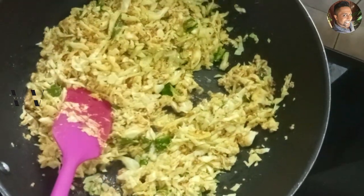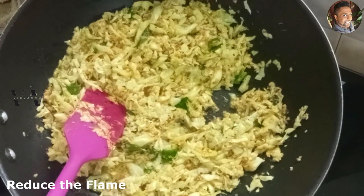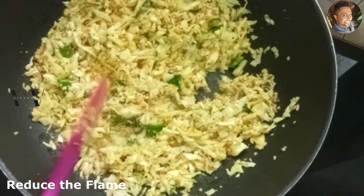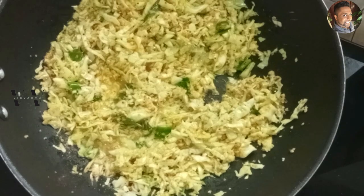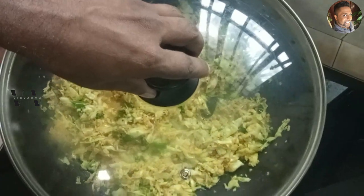Adjust the salt, reduce the flame to low-medium, and cover the saucepan with the lid. Let it cook for about 10 minutes.